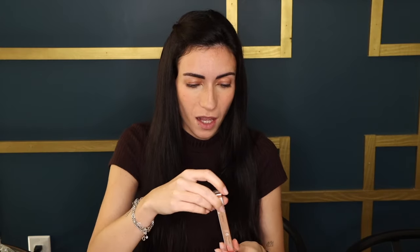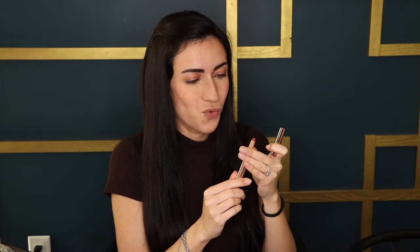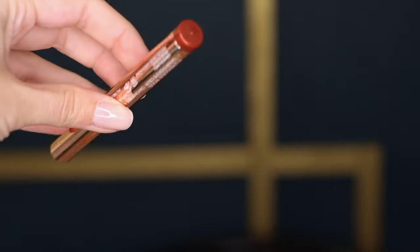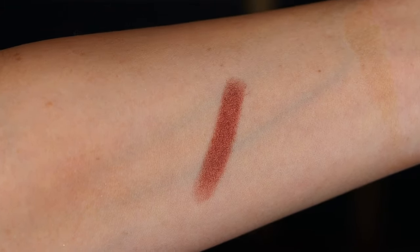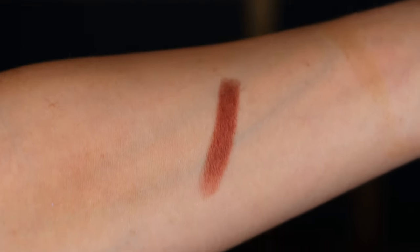Next in the box is this Laura Mercier Caviar Stick Eye Color — I'm really excited about that. I love Laura Mercier, especially their secret brightening powder. This is an eyeshadow stick and it looks gorgeous. I love this rose gold on it. The color is Rose Glow Caviar Stick in Forbidden Rose — a shimmering plum-rose eyeshadow stick that delivers effortless application, buildable color, and up to 12-hour long-lasting wear. You can easily smudge, blend, and line your eyes in just a few swipes. I also love that they have the actual color of the product on the end of the cap. This formula is so soft — as I was swatching it, it was just gliding on.